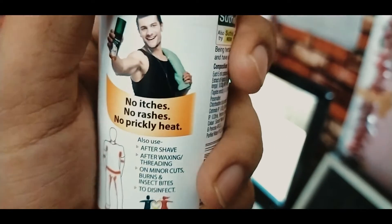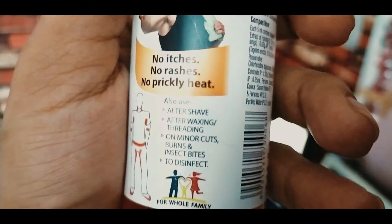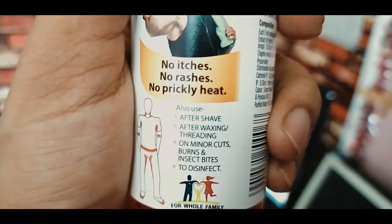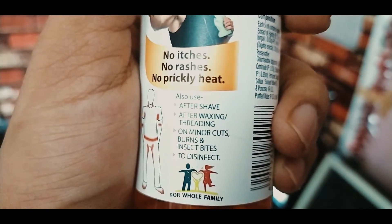This is a combo offer — no rashes, no prickly heat, after waxing, threading, on minor cuts, burns, insect bites, to disinfect.